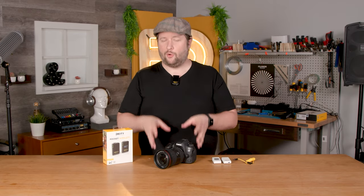Welcome back to our channel. We're going to teach you guys how to use Pocket Wireless with your DSLR or mirrorless camera.